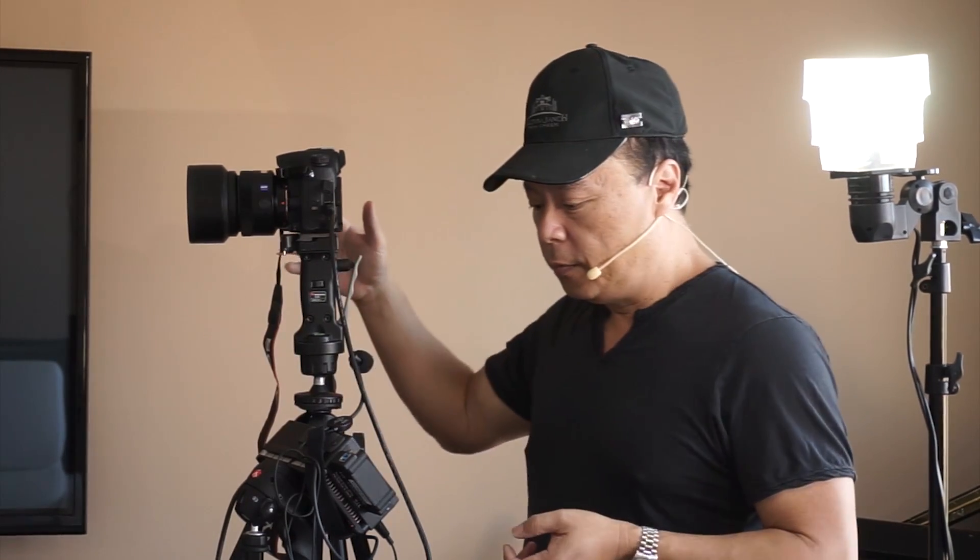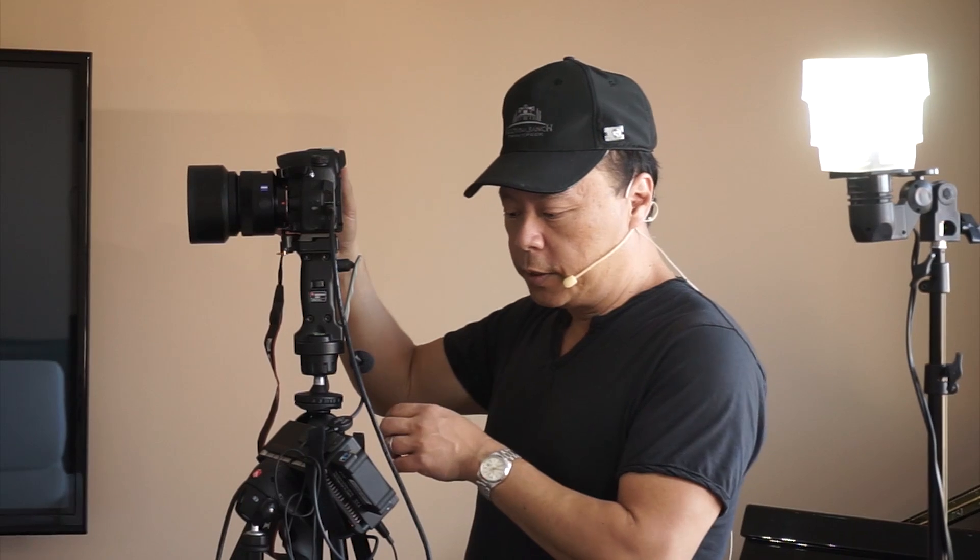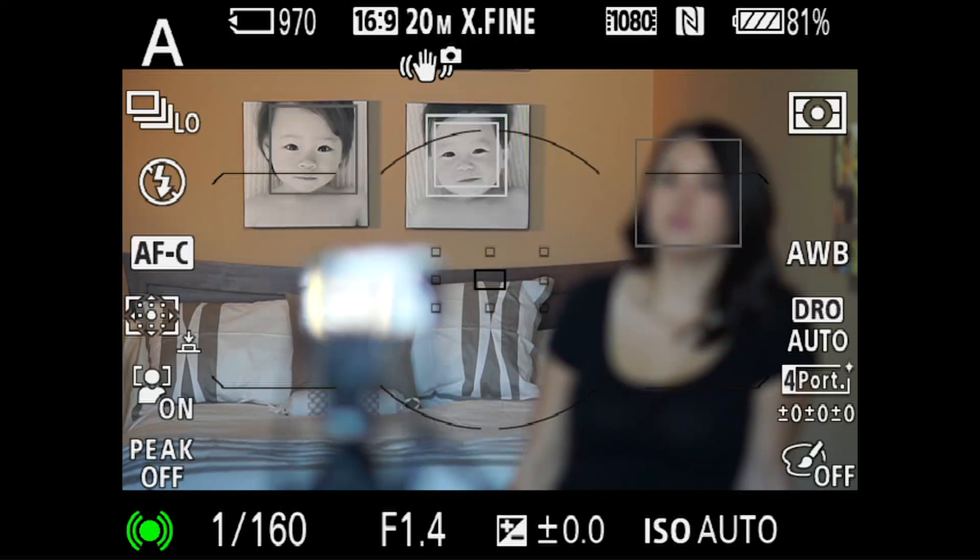Think of it this way: moving joystick, locks with your finger, tracks the object. It'll be easier if I just show you how it works. So here's what we have right now — let's go ahead and look at the screen.